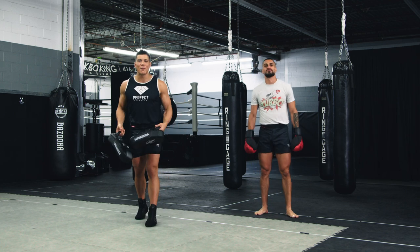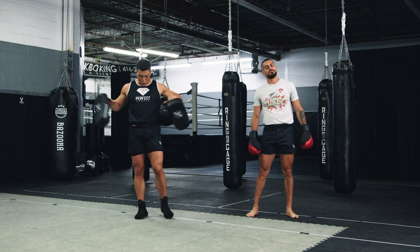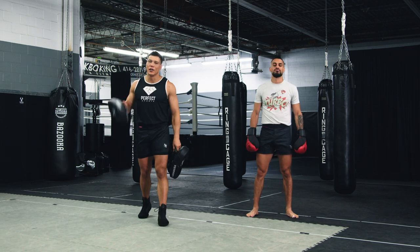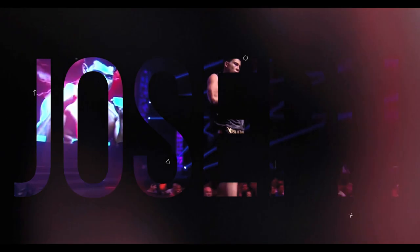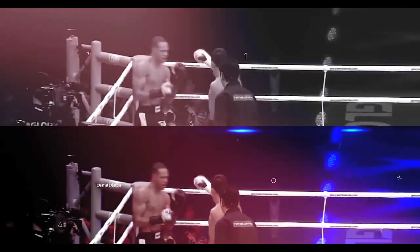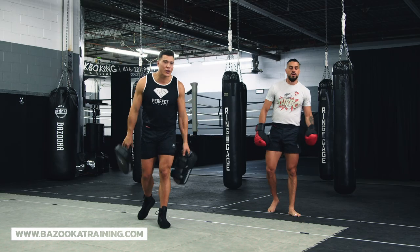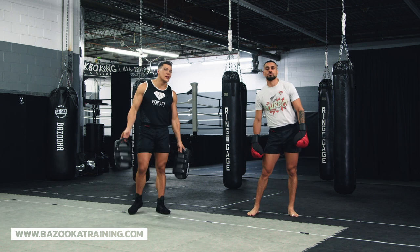Welcome back to Bazooka Kickboxing and MMA. Today's episode, powered by Perfect Sports Nutrition, is: stop throwing your kicks in singles and learn to throw them in combination.